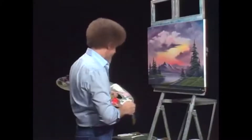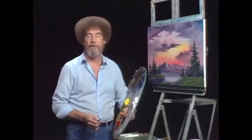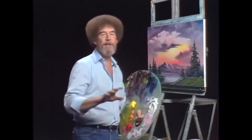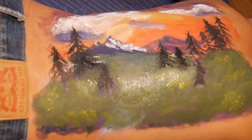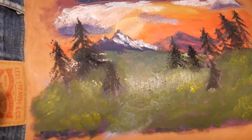The old clock on the wall tells me it's about time to finish this one and call it a day. I've certainly enjoyed our time together. And I hope you try this one. From all of us here, I'd like to wish you a happy painting and God bless, my friend. It's not the best, but hey, it's also not the worst.